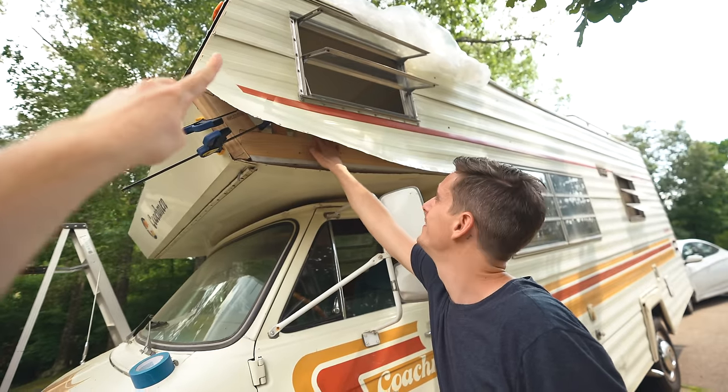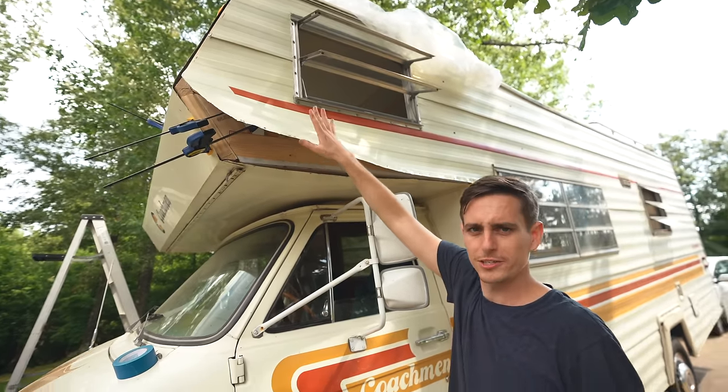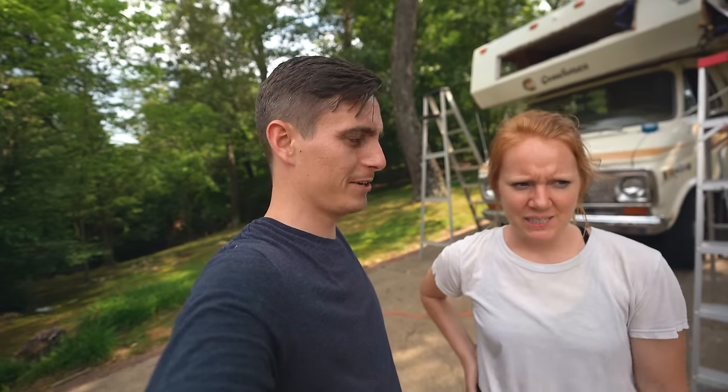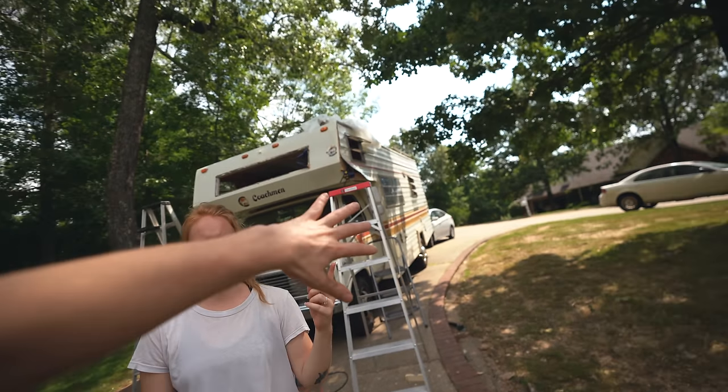Our window is looking mighty fine on day two. Don't pay attention to us bending all our aluminum — it should snap right back into place. Theoretically. We'll see. The weather is coming — we just heard thunder off in the distance. I'm going to pretend like it was just a car rumbling, it was a train. We're going to hustle, get as much done as we can, and then probably have to cover the whole thing. That was for sure thunder.